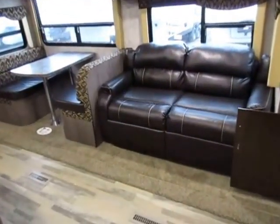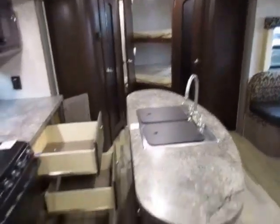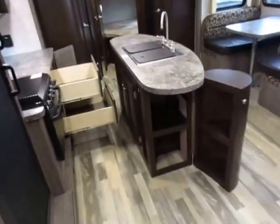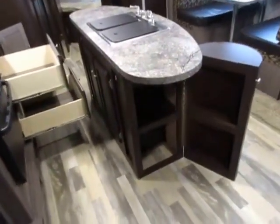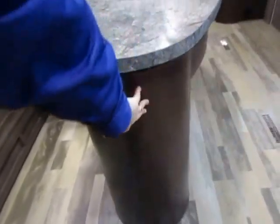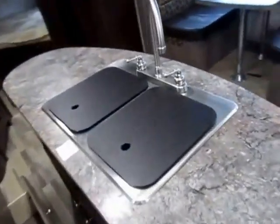That's a hide-a-bed, by the way — we've upgraded it to a memory foam hide-a-bed to give you extra sleeping space on top of all the bunkhouse space in the back. The cool part about this floor plan with the double slide is you also gain a kitchen slide, which opens up the opportunity for this island. It even has handy little pantry space built right into the island, and you've got great countertop space throughout.